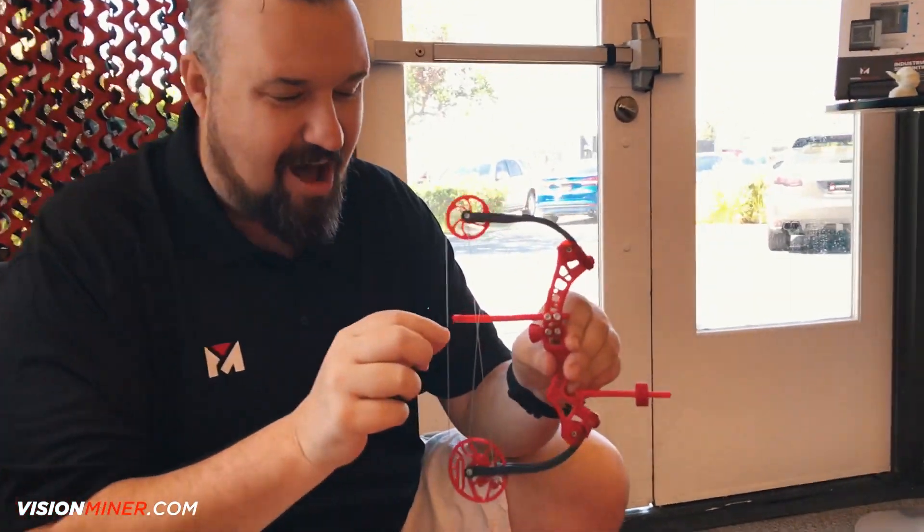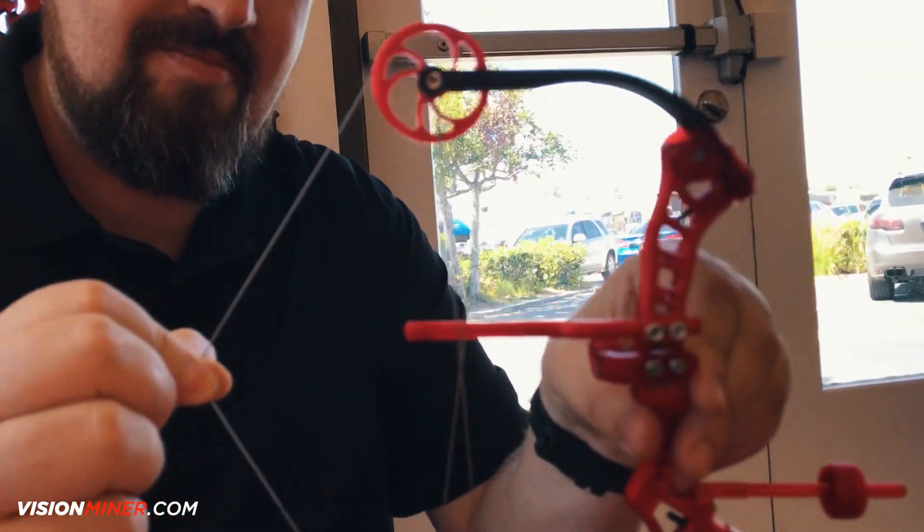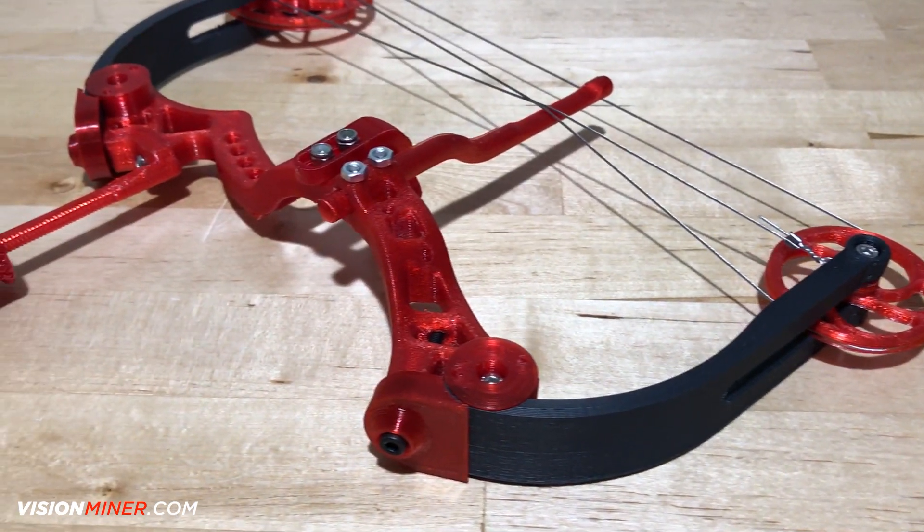What's happening guys? Patrick from Vision Miner, and today we're taking a break from the industrial printing and we're gonna print something simply just for fun. So check this bad boy out — it's a functional mini compound bow.